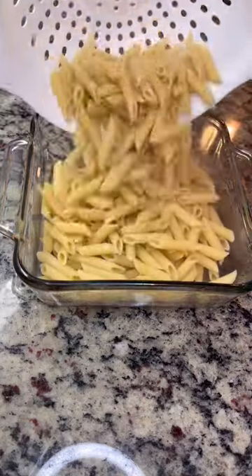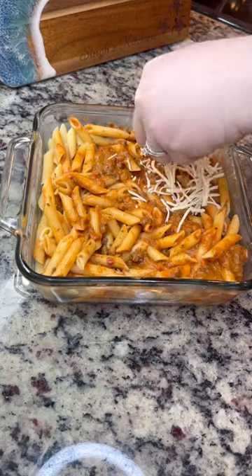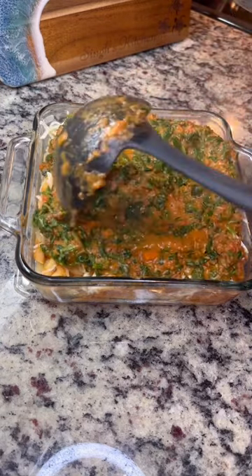I'm just going to take a baking dish, add in my pasta, a little bit of sauce. I was waiting on my spinach to cook down, making sure my pasta didn't dry out. I'm going to go ahead and add some mozzarella cheese and then the rest of my sauce. I've added my spinach in now.